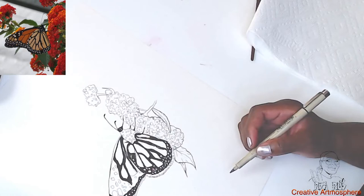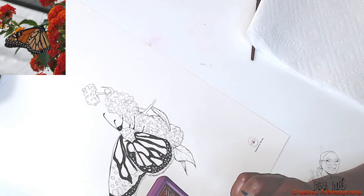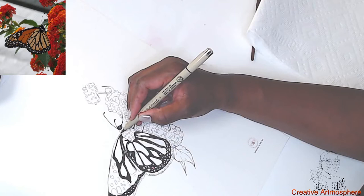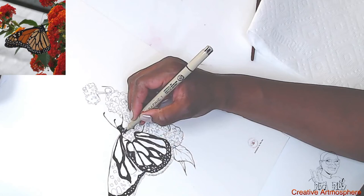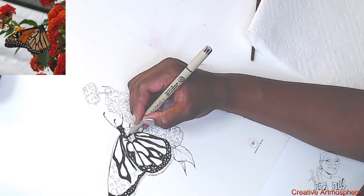Where's my reference picture? There we go — disappeared on my phone. Such a uniquely colored butterfly. Monarch butterfly — it's one of my favorites.